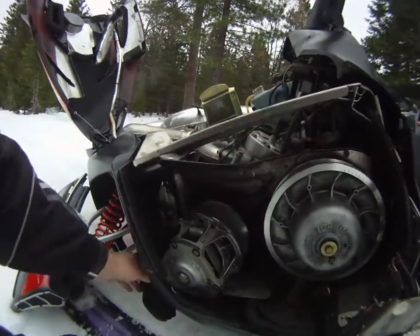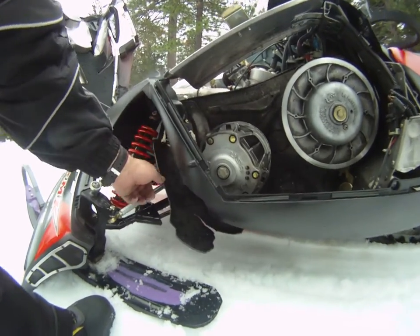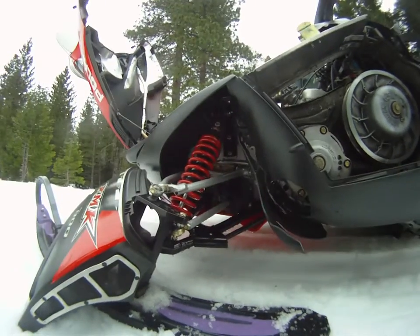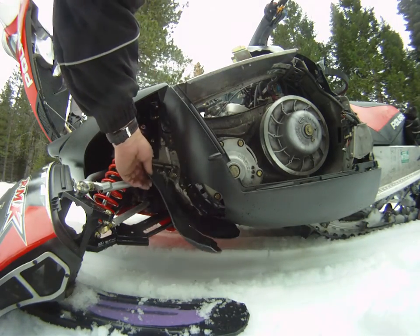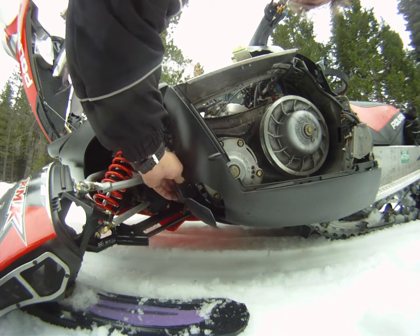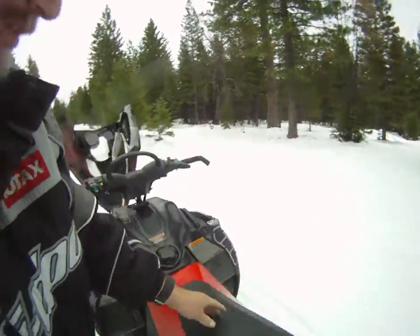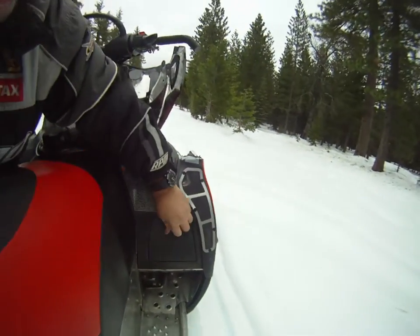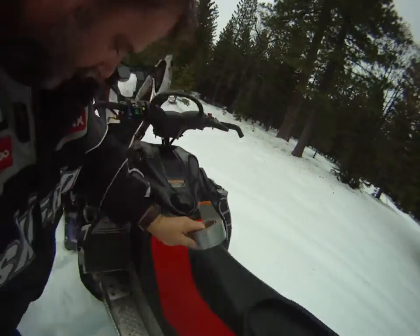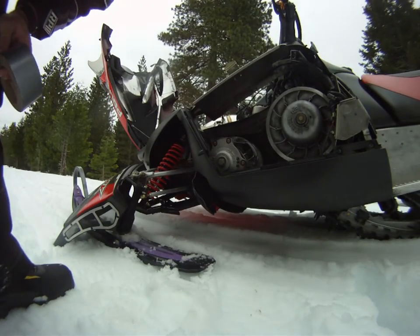Apparently it blew a hole out the front of this — I guess it's a 2006. That tape — oh my goodness.